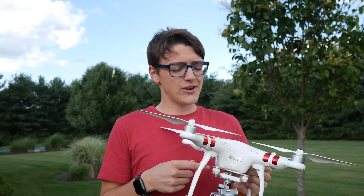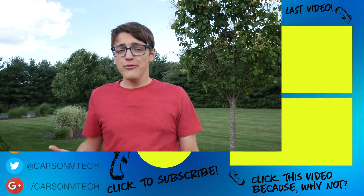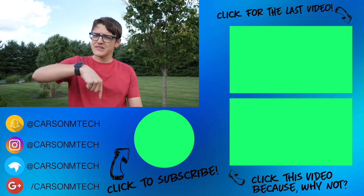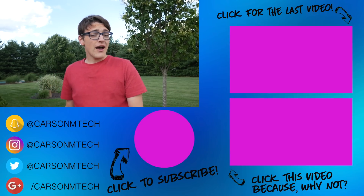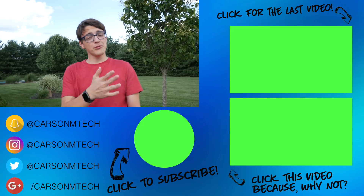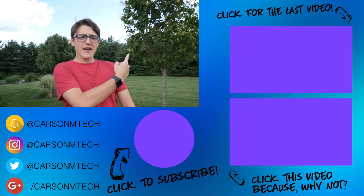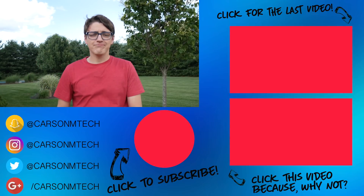So anyway guys, that is pretty much it for this short little video. I hope I was able to help you out in calibrating the compass of your drone, especially if you didn't know how to do it previously. If this video helped you out, make sure to give it a big thumbs up, and if you'd like to see future videos from me, make sure to click that subscribe button below, even if you're on mobile. Also turn on notifications because I randomly upload sometimes, but my upload schedule is Monday, Wednesday, and Friday. Check out my last video up there and some random video down there. See you guys in the next video.